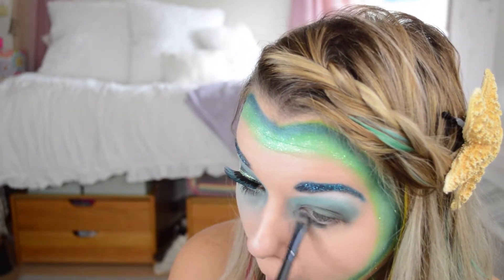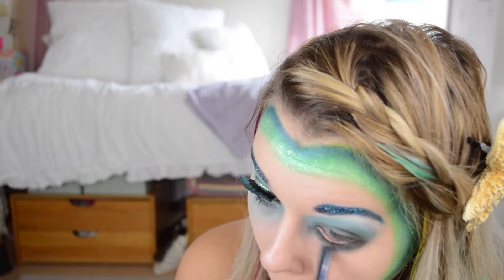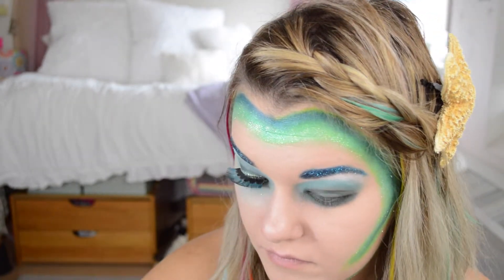Then I'm just repeating the same green and turquoise colors under my eye. I made this really big, almost like a mask kind of idea, but just the same blending — and make sure you get it into your inner corner also.